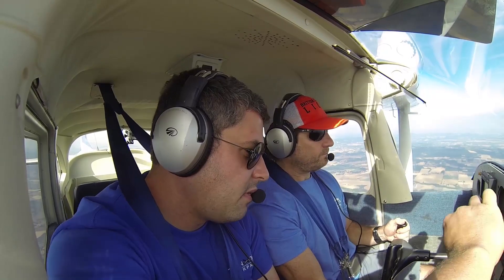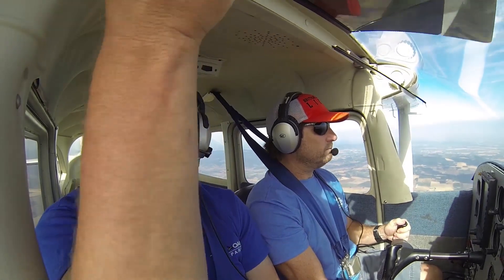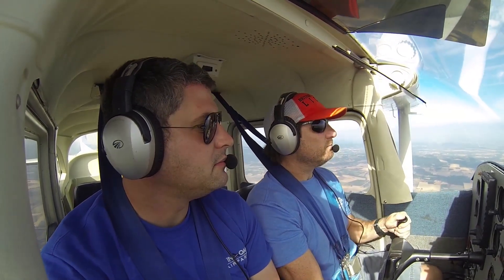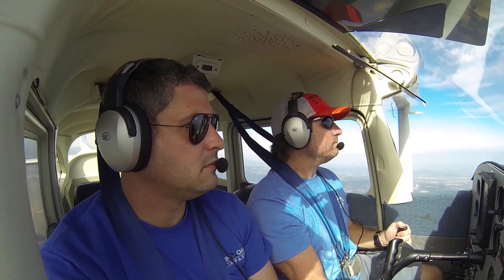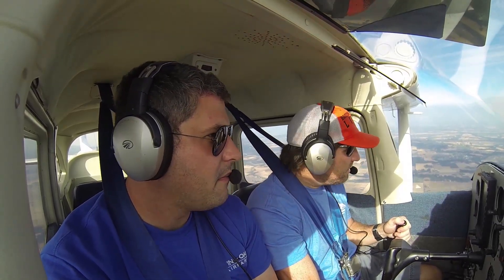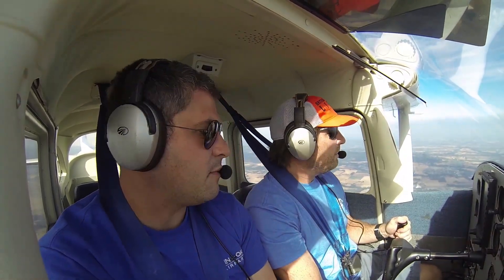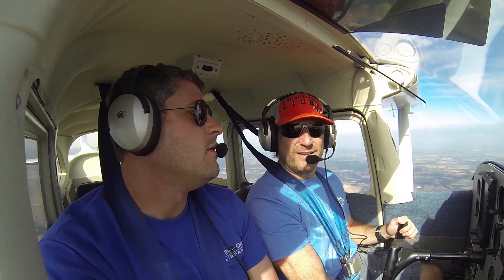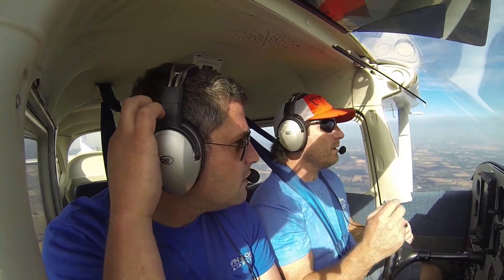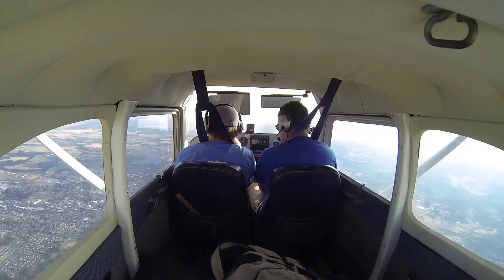ATIS: 0006 Zulu, wind variable at 3 knots, visibility 10, sky condition clear, temperature 29 Celsius, dew point 7 Celsius, altimeter 29.98. Density altitude 1800. Traffic on left downwind for runway 22 McMinnville. So winds are variable at 3 knots — we'll use runway 22. We'll go get onto the other side of the airport, hook around and come across: crosswind, downwind, base, final.